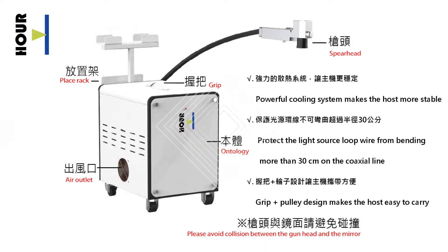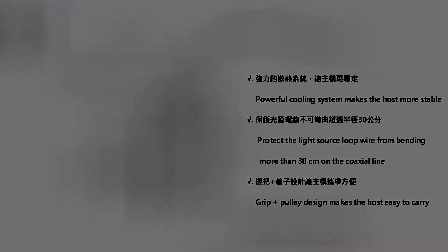Powerful cooling system makes the host more stable. Protect the light source loop wire from bending more than 30cm on the coaxial line. Grip plus pulley design makes the host easy to carry.